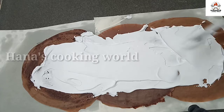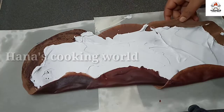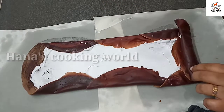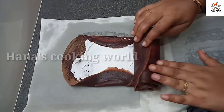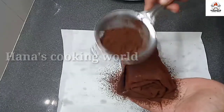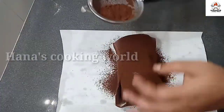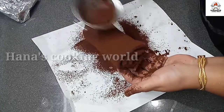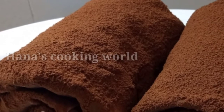Put the cream on the side and put it in a bowl and roll it. Add the egg and add the egg.